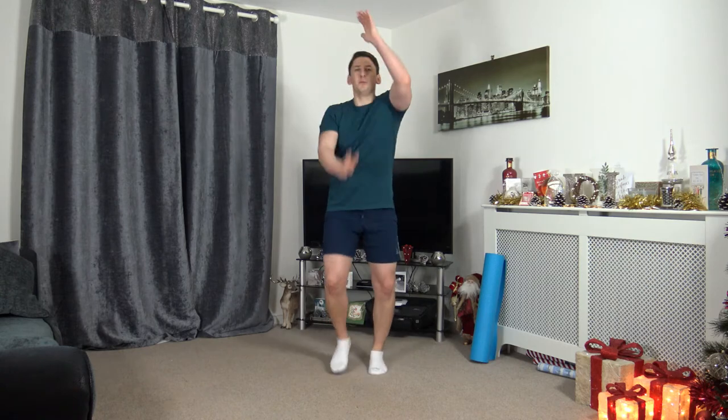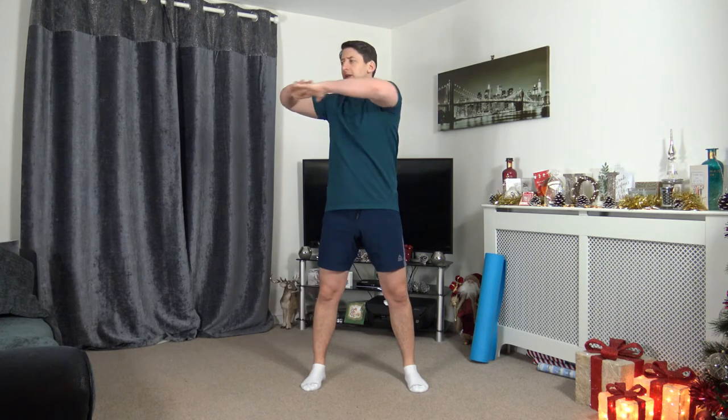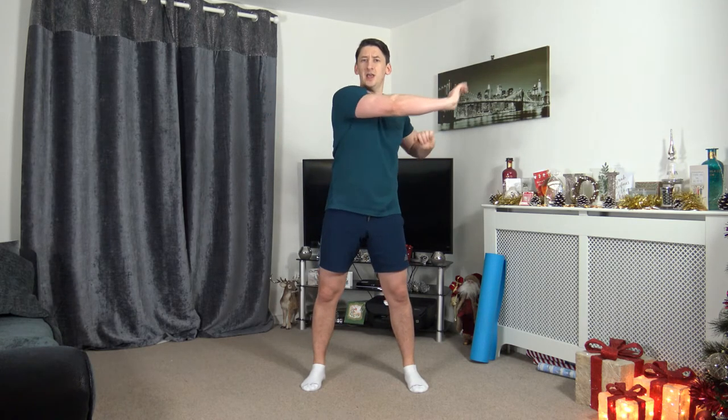Chuck them out to the sides. Hold it there at the top — 5, 4, 3, 2, 1. Taking the feet just over shoulder width apart, bring the arms up to chest height. Rotate the upper body slowly side to side, activating those oblique muscles. Keep a nice straight back facing forwards. Let's extend the arms through, keep the arms to chest height, pushing through that rotation.